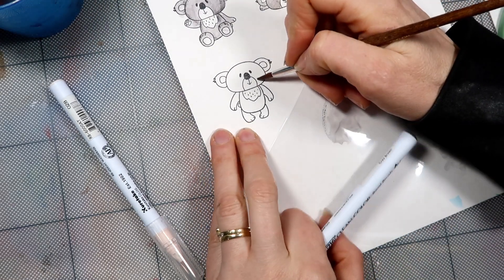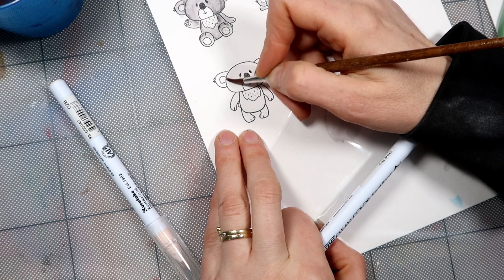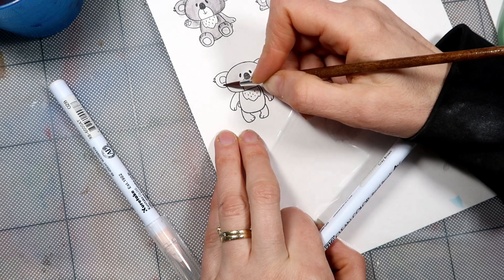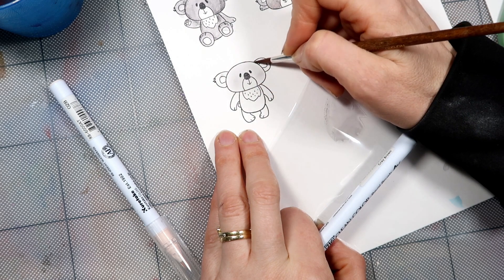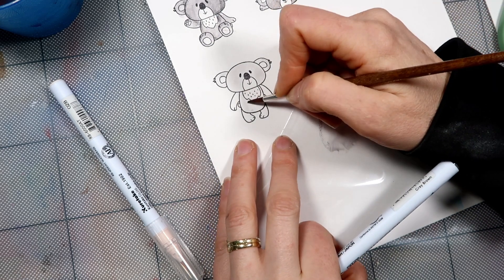I'll just water it down and I'm going to start by very lightly just coloring him in first. Just a really light wash to start with everywhere I want my grey.